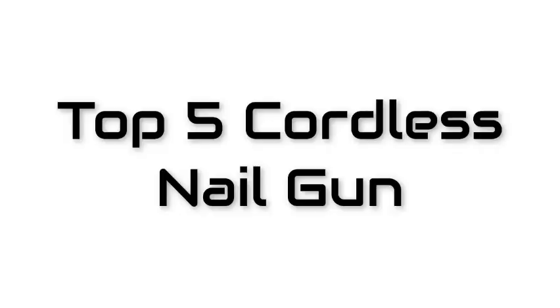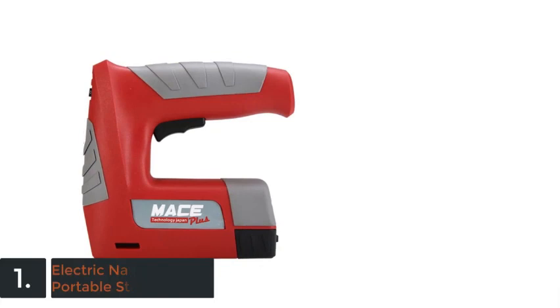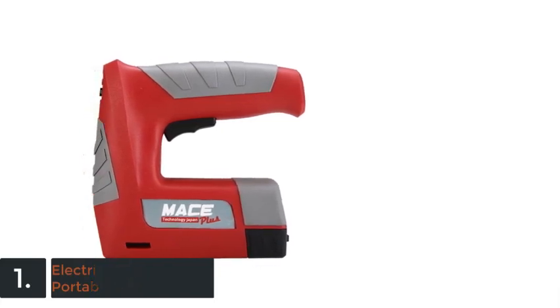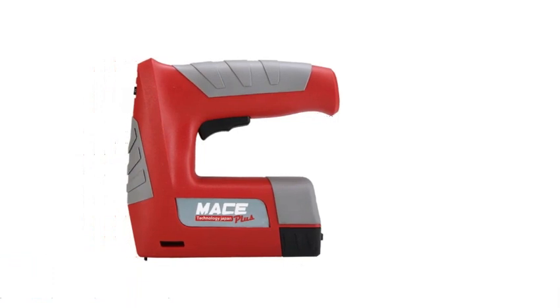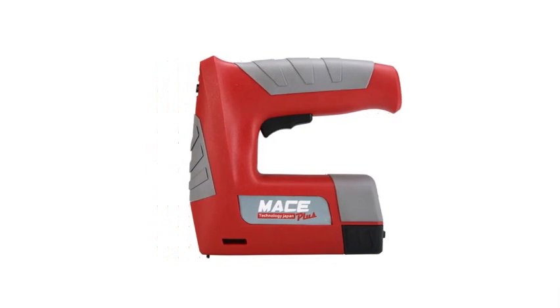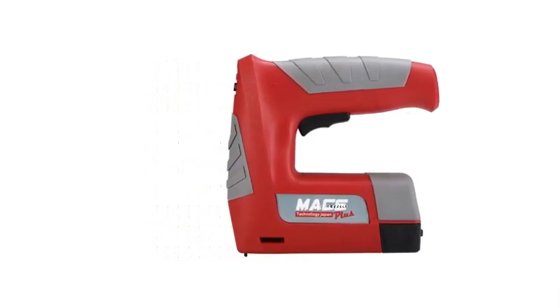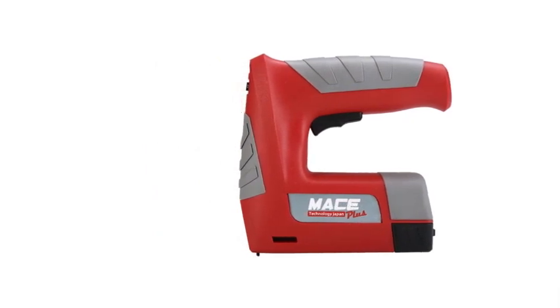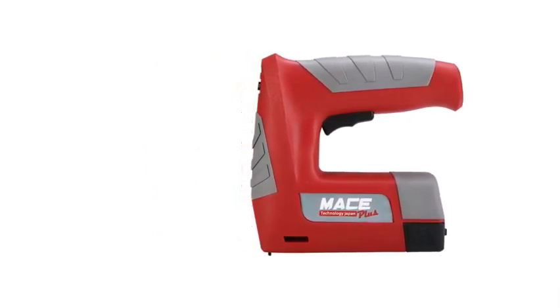Best 5 Cordless Nail Gun. On the top of our list at number 1 we have the Battery Cordless Electric Nail Gun Portable Straight by Jostmax. Origin: CN. Certification: CE, customized: yes. Type: Framing Nail Gun. Capacity: Staple 6–10mm / Nail 10mm. Power Source: Electricity.